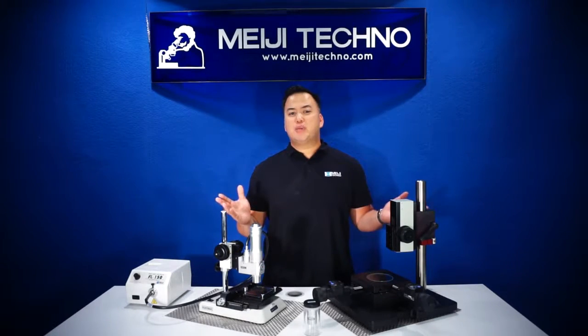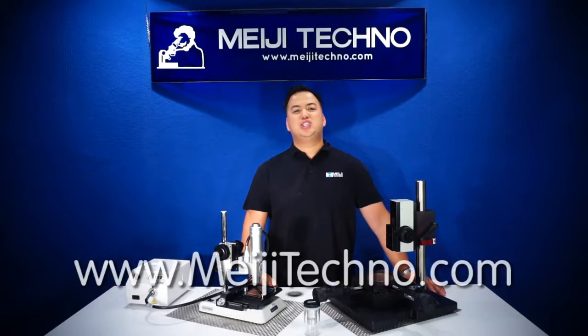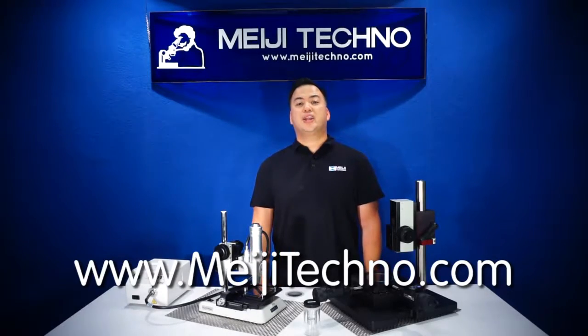For more information about this product, please visit our website at MeijiTechno.com. Thank you and domo arigato gozaimasu.